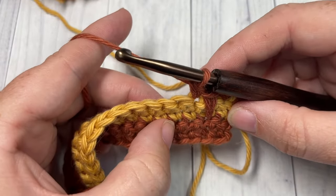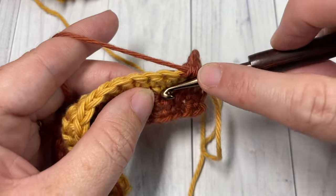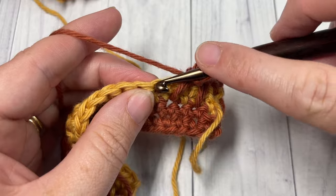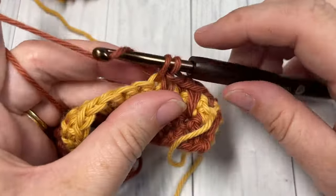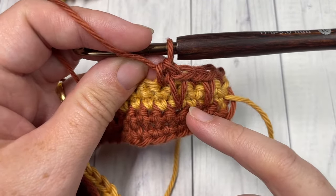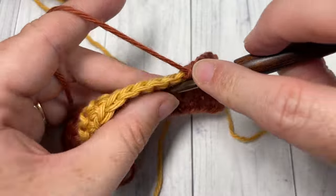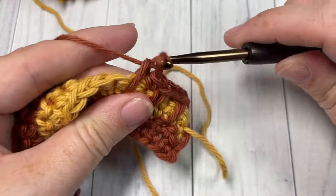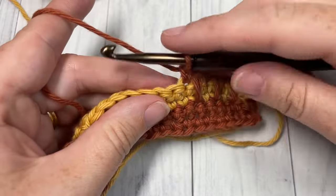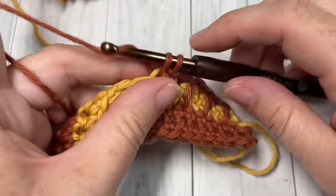You're then going to single crochet into the next stitch and repeat. Work another spike stitch over top of the next stitch and under the stitch two rows below. It can take a little bit to get this first row set up. Single crochet in the next stitch, then repeat. With your spike stitches and single crochet stitches, you're skipping one stitch in between — spike stitch, then single crochet. Repeat that all the way across your work.